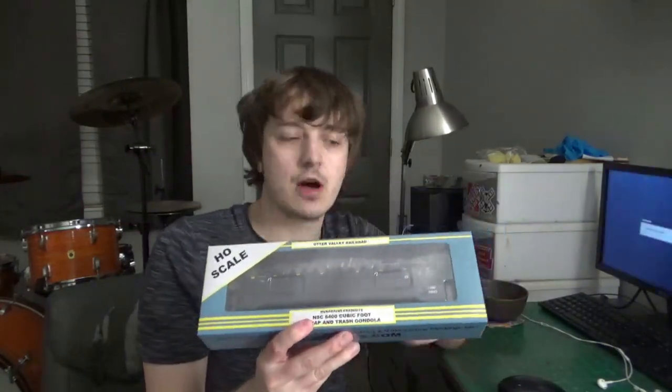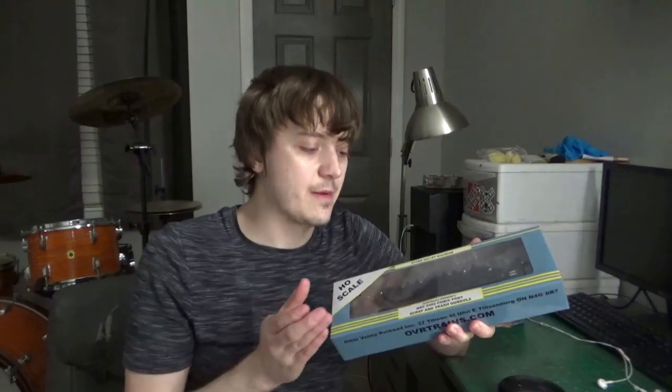Hey guys, welcome back to my workbench and world of modeling. Dan here, as always, for another quick tip video. We're going to be talking about making CND loads for the brand new OVR CND high side gondolas. These just came out - I have a couple I've bought, up to 13 now, and I'm very satisfied with the quality so far. A lot of people have asked me about making an updated video on making CND loads, so I figured I'd come back to the subject.